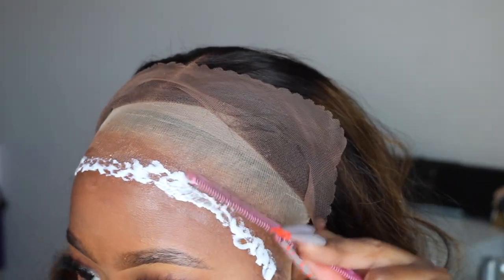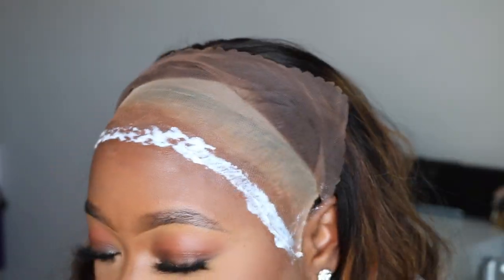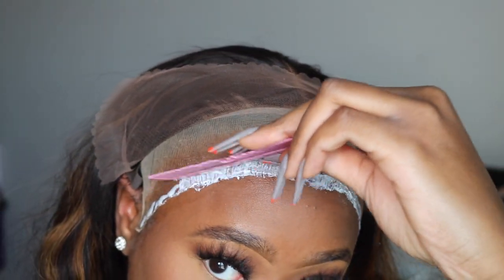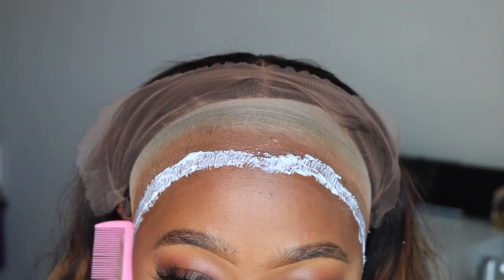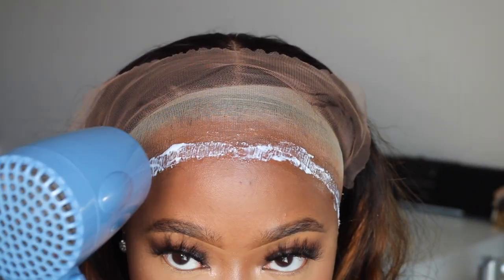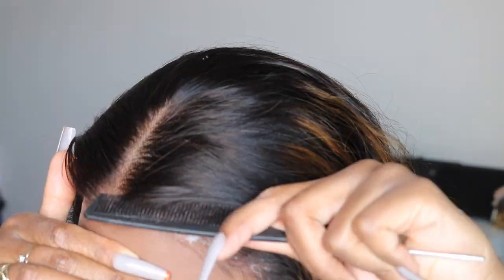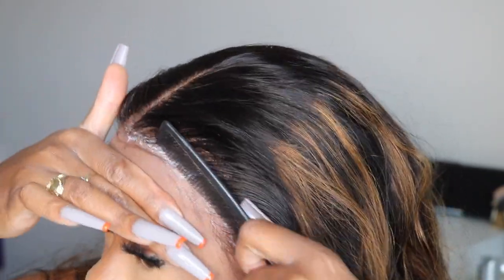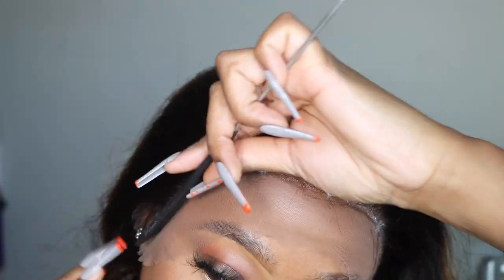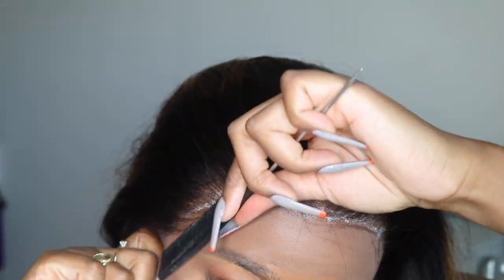To hold my cap in place, I am going to use the Lace Layer glue as well. I feel like that step is a little bit easier than using Got2b spray to hold your cap in place. Whatever works for you — I just choose to use the glue. I'm going to blow dry it down for about four to five minutes to make sure it gets really dry. Then I'm going to cut the cap off and blend it into my head using a little bit of makeup, making sure it all looks clean and nice.